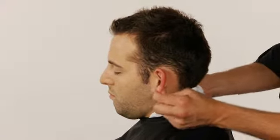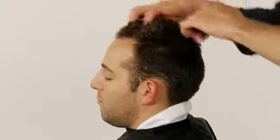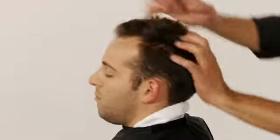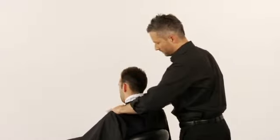Lightly rake your fingers from the front hairline to the crown, from the sides to the crown, and then from the crown to the nape. Rub the shoulders with a kneading motion again, beginning at the base of the neck.